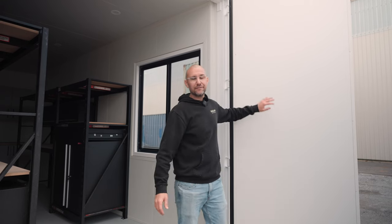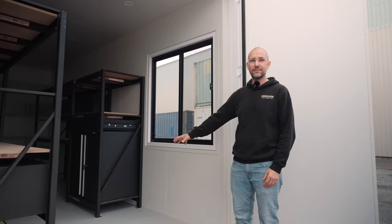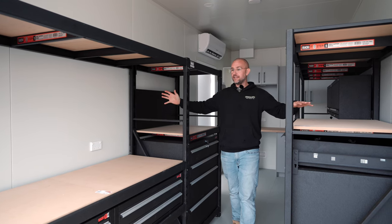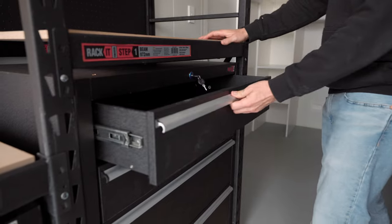As standard we've used 50mm refrigeration panel and designed it so that the container doors can still open, because our customer wants to put a pallet just inside the container doors here. So it features this racking storage system on both walls of the container, giving you loads of storage drawers and cupboards.